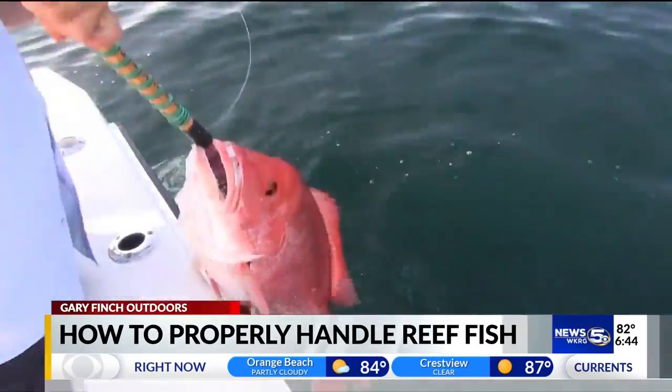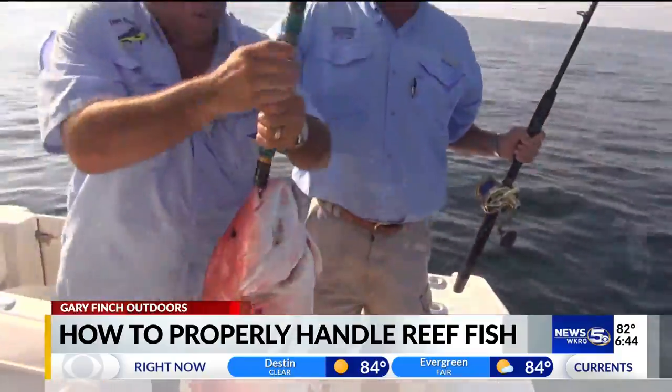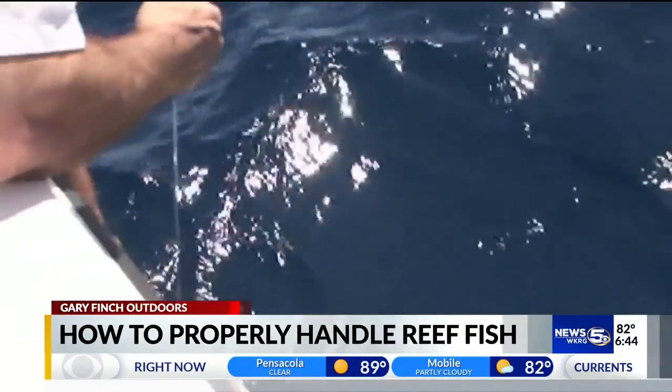As they are pulled to the surface, many reef fish species that are caught beyond 50 feet in depth may undergo an expansion of gases in their internal swim bladder. Every trip should start by making sure that the proper tackle and equipment is aboard.